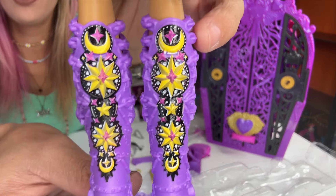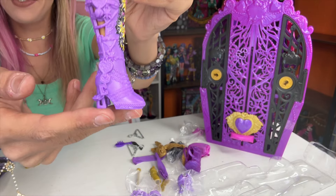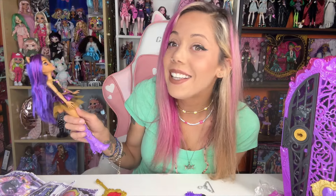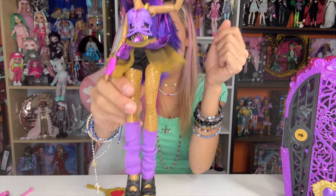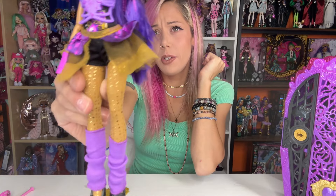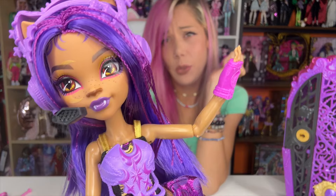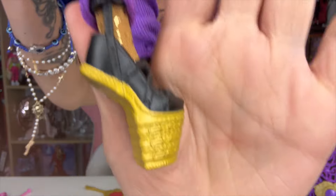Her screen-printed boots are so cute. I love anything with moons — these are fun. I absolutely love how they did those. Let's put Claudine in her second outfit. Here is Claudine in her full ensemble with her pointe ballet shoes, her leg warmers, tights, tutu, leotard, and chest plate gloves. Headset — super duper cute. Closer view of her shoes — looks like hers are belts.